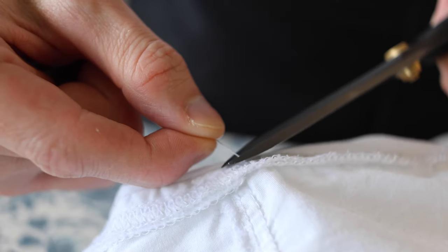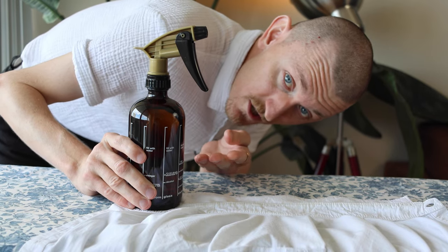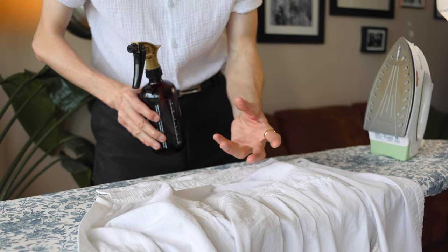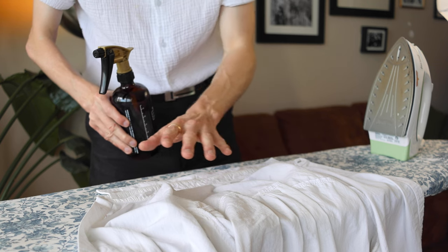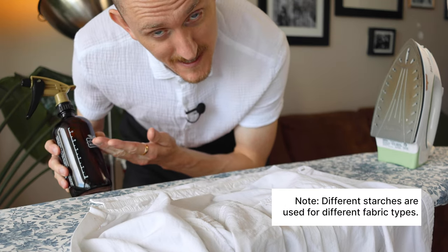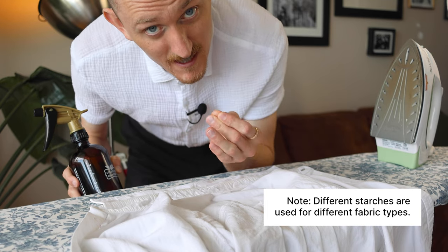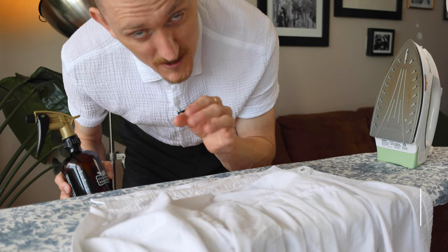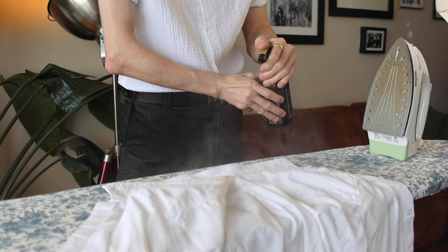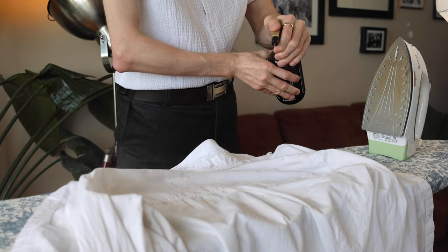I like to start by doing a bit of maintenance work. The biggest secret to ironing I've come to learn is just good old-fashioned water. What this does is it gives the fibers a little bit of dampening which softens them up, therefore making it much more pliable while ironing. Starch is optional and has the added benefit of becoming a protective layer to prevent against stains and spilling on the shirt. I like to be a few steps ahead, so I'm doing the collar first, then the yoke.